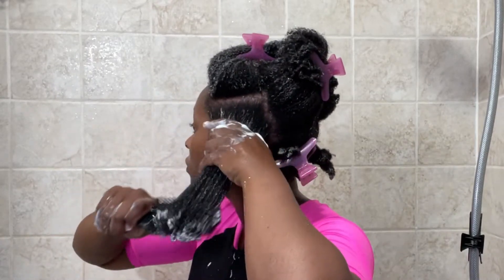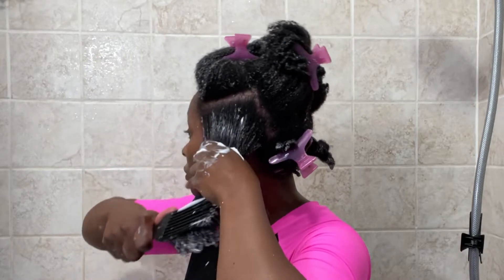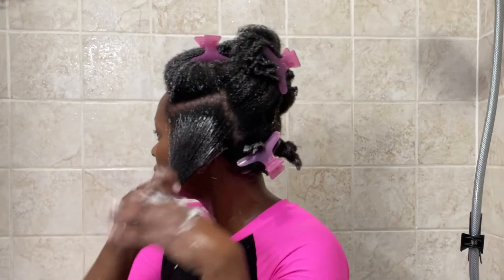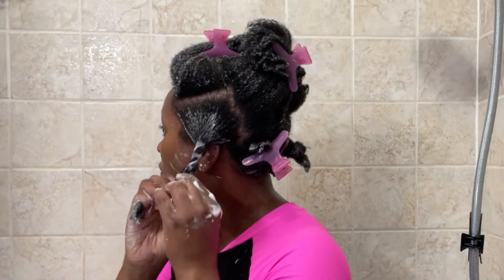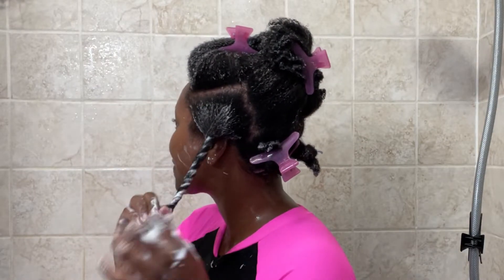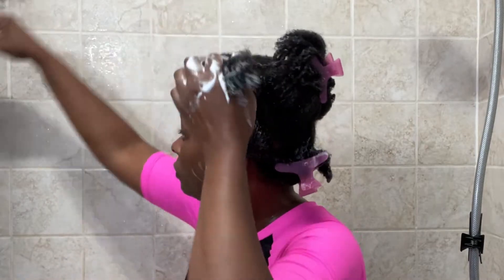After I detangle each section, I go ahead and put them in twists. I try to make the twists in the sections that I would use if I'm doing a wash and go or a twist out, so I try to use this detangling session to put my hair into sections if I'm doing a wash and go.